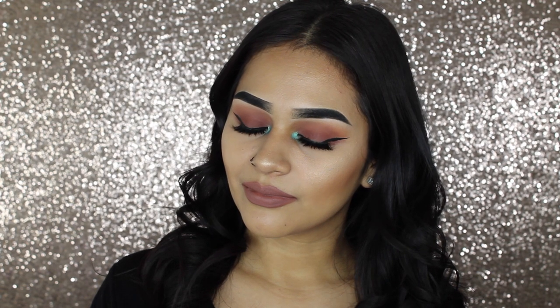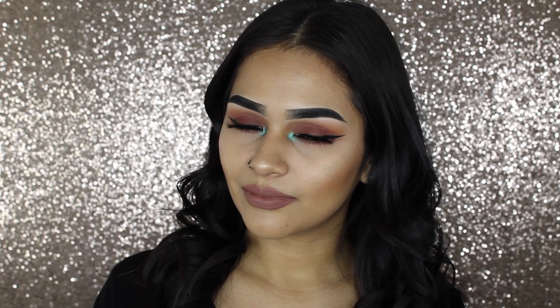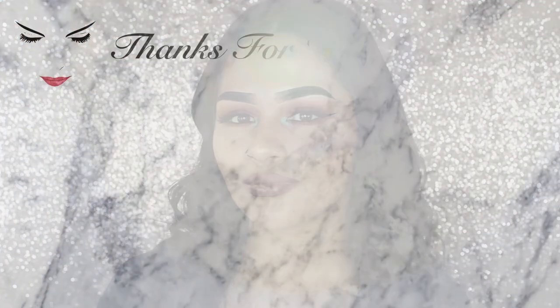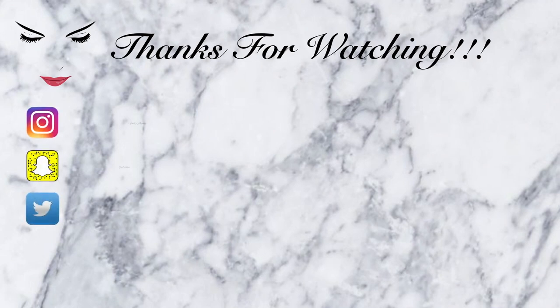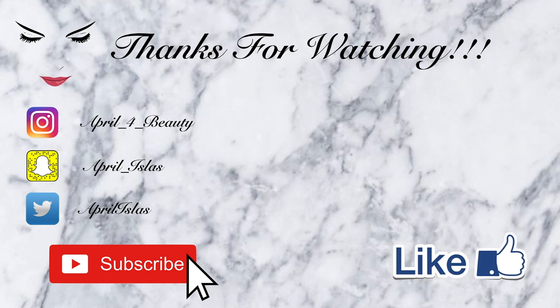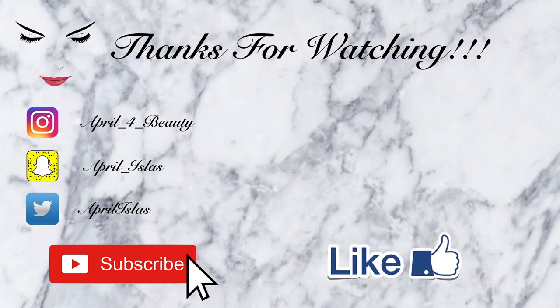Just to set everything, as always, I'll be using my Mario Bedescu Facial Spray. And that is it for this tutorial. I really hope you guys enjoyed it — it is a very simple yet very gorgeous look. Thank you guys for watching. Don't forget to follow my other social media and subscribe to my channel if you haven't already, and give this video a thumbs up. As always, I'll see you guys in my next video.